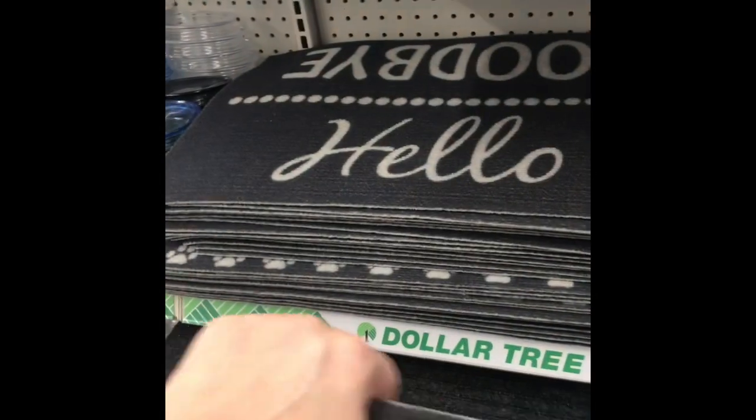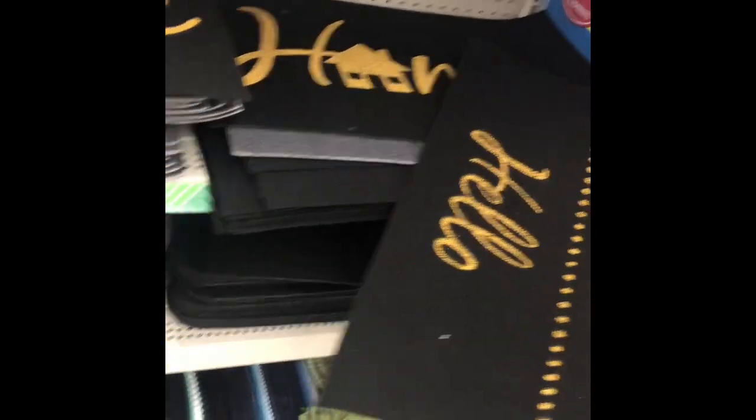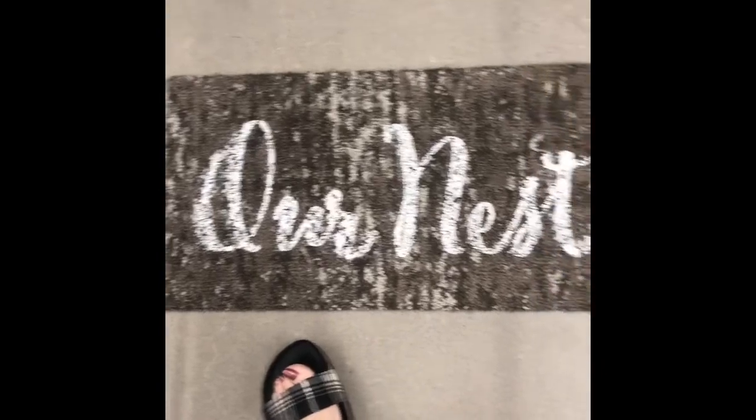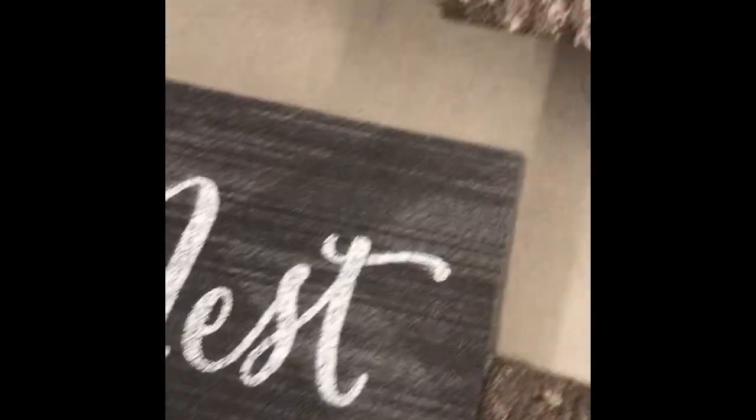They're not the best quality, but if you are on a budget they're not bad at all. These would be cute for the kitchen. One says 'our nest,' they come in different colors. Oh, that one says 'blessed.' This one says 'this is our happy place' — that's cute. They're pretty sturdy, not very big, but cute. I like those.